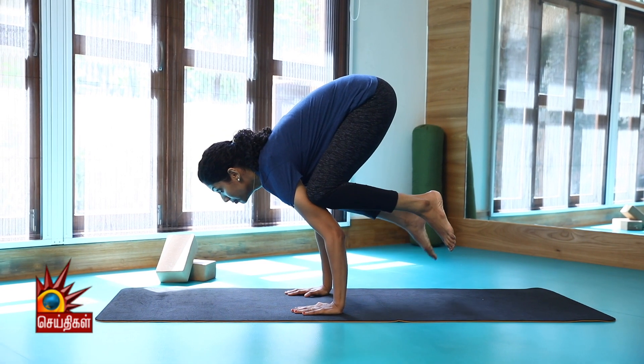Crow Pose limitations: avoid this asana if you have weak wrists, are pregnant, have migraine problems, or hip injuries.